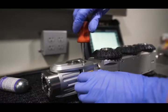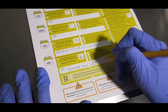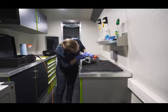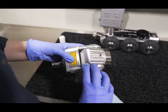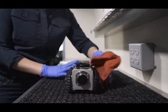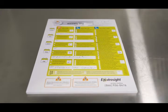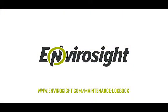Whenever you repressurize a component, keep track of which one and when. Components that frequently lose pressure indicate a failing seal or other issue. Be sure the system is off before disconnecting any components. Watch our preventative maintenance video and request a crawler maintenance logbook to learn more.